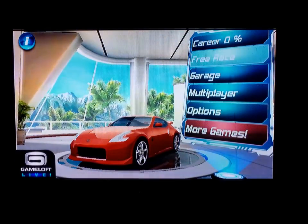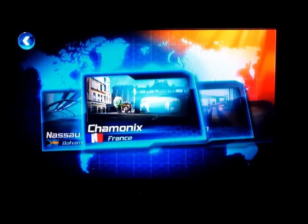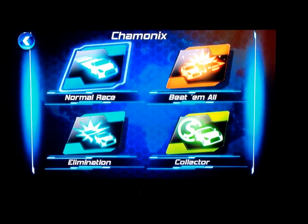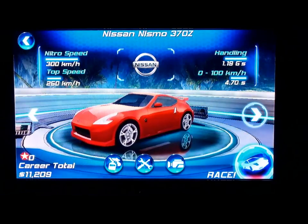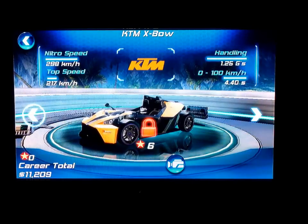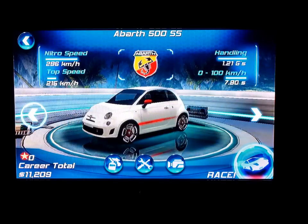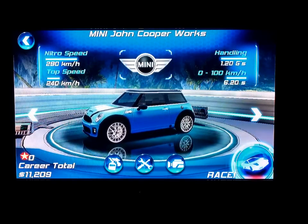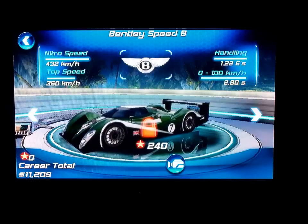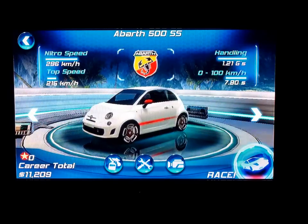Just going to do a free race. Let's go to France, do a normal race. No Mustangs over here — we don't support Dodge, we don't support Ford. Let's see what else they've got. Oh, here's a little Fiat — that's crazy. We've got a Mini. Well, looks like I'm going to have to choose the Fiat.